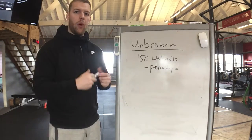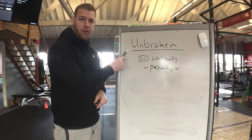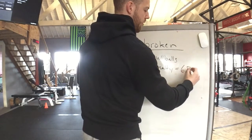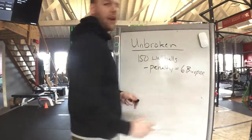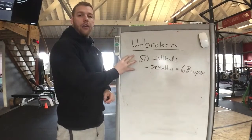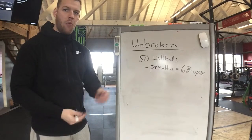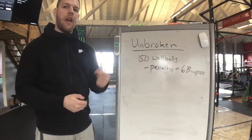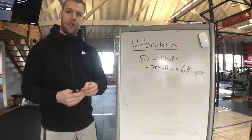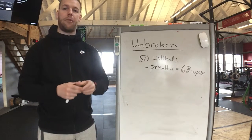Unbroken or penalty: if we're doing a workout that calls for 150 unbroken wall balls and we have a penalty of maybe six burpees, what this means is we are going to try and do our 150 wall balls as many as we can without stopping. We might set a weight we can only do maybe 10 or 15, so every time we stop we accumulate a penalty.